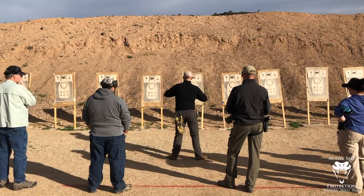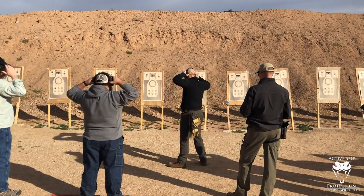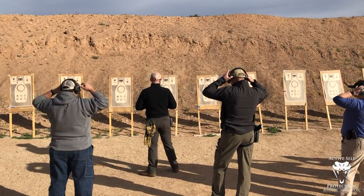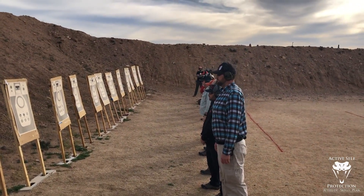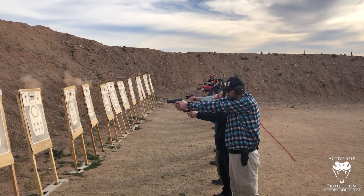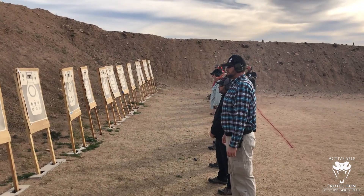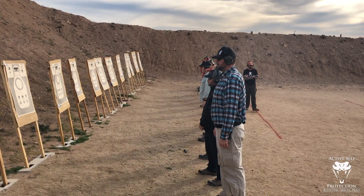All that's going to happen is we're going to draw and fire five rounds at the number one dot. Well, excuse me, you guys already shot at the number two dot. Same thing again on the number three.